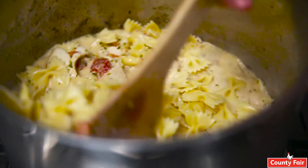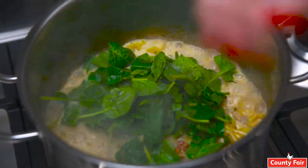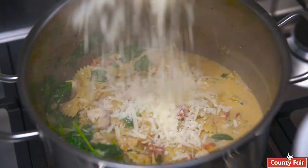We let that simmer for 10 to 15 minutes until our chicken and pasta is cooked through. We're then going to add two handfuls of spinach and a cup of parmesan cheese.